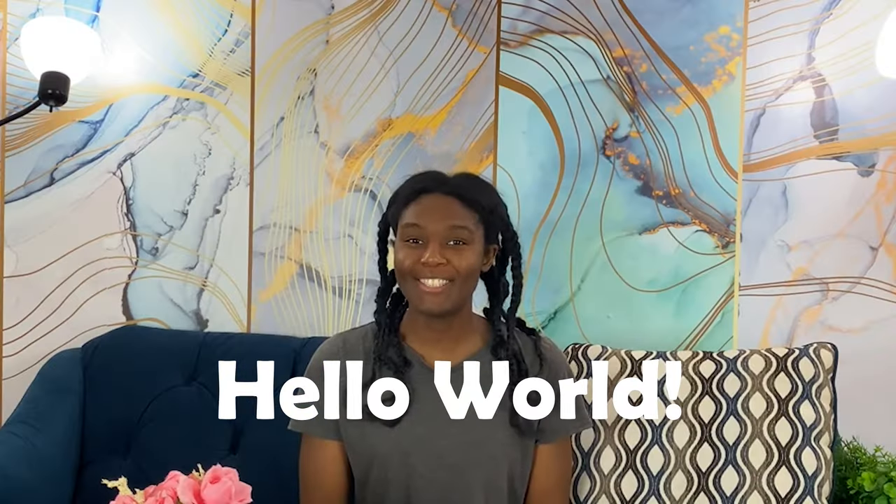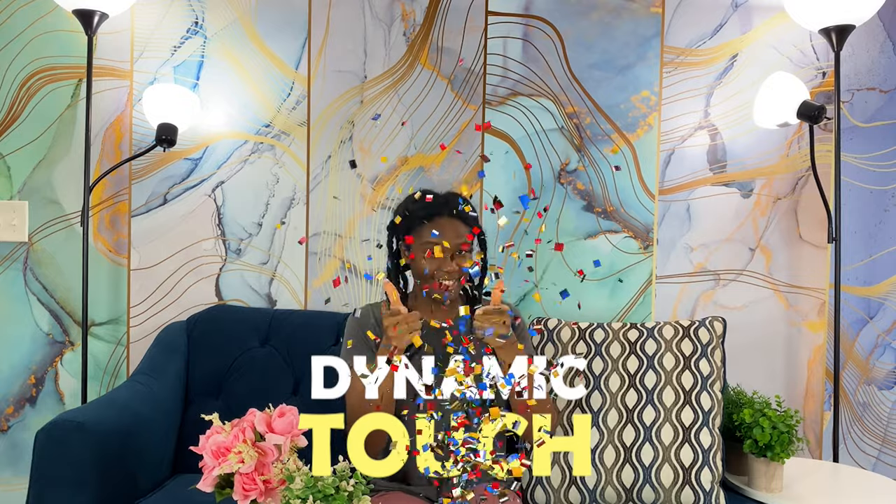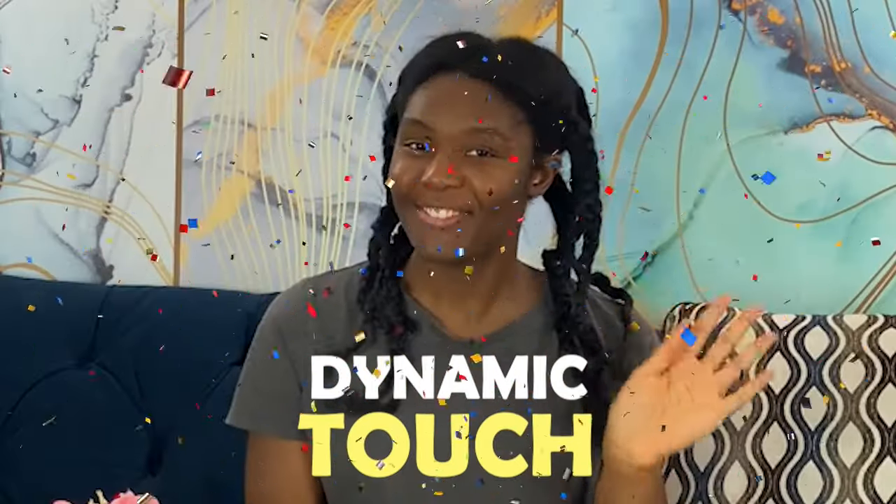Hi everyone! Welcome back to Dynamic Touch. I'm Jaso. Hello! So today's video is going to be very interesting.